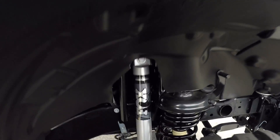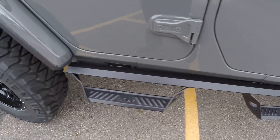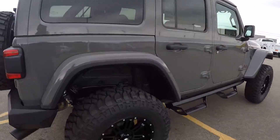In the back you've got Fox shocks, visible from the street. Nice running boards — little two-step running boards. Color-matched top — this is a three-piece removable hard top, and the doors are removable as well.